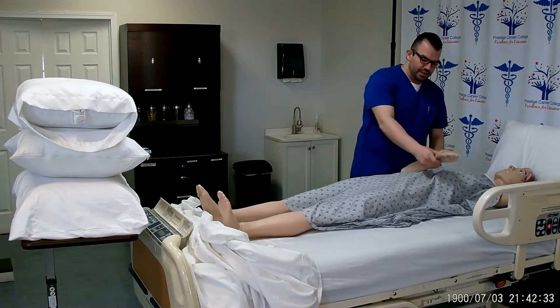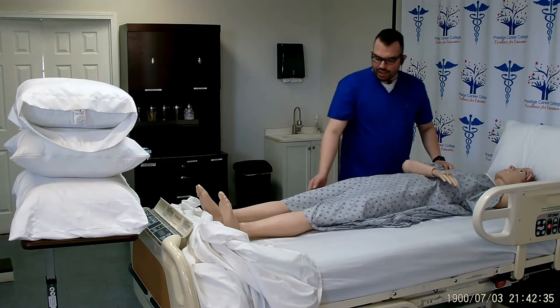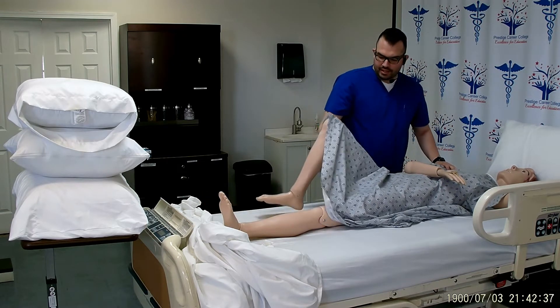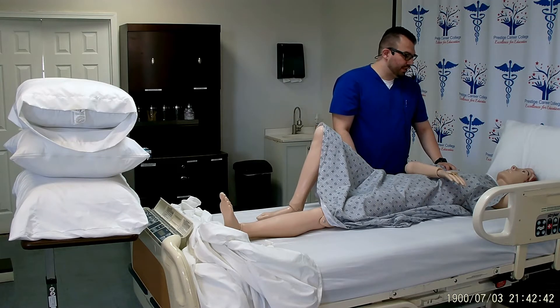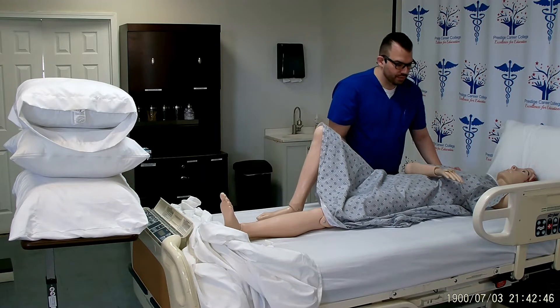I'm going to go ahead and cross his arm that's closest to me across his chest, and I will flex the knee that is closest to me. I'll place one hand on the hip and one hand on the shoulder. Mr. Smith, on the count of three, we're going to turn you to your side. Are you ready? One, two, three.